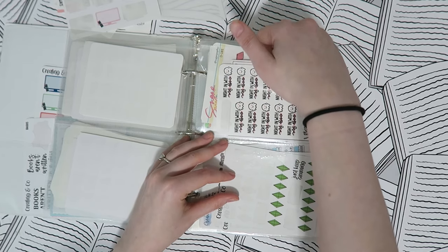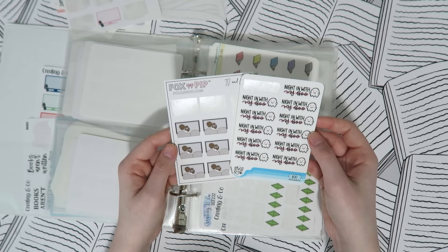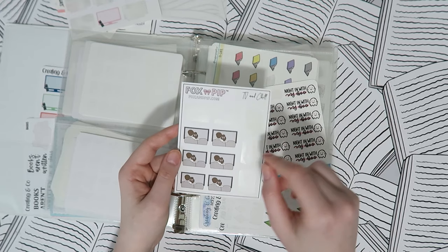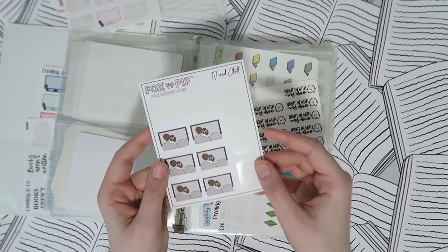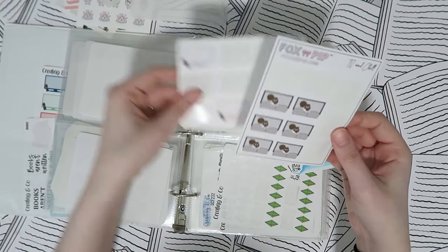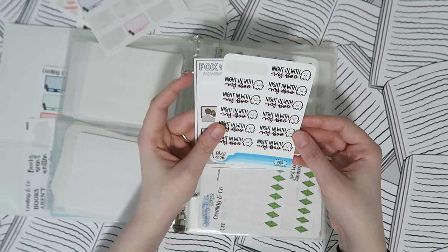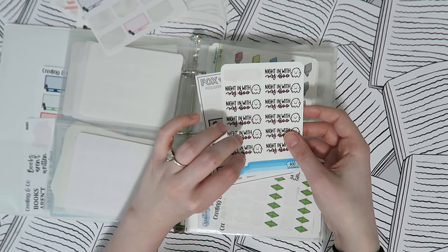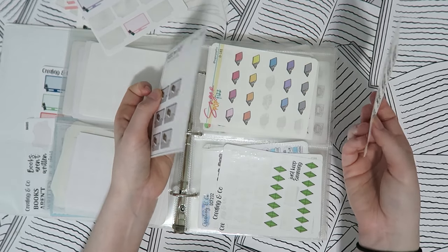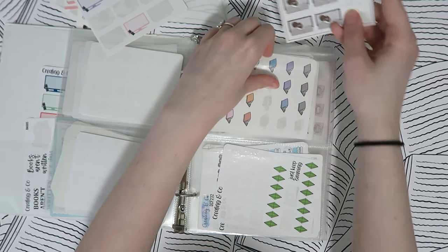I also have some TV stickers for watching with your significant other — from Fox and Pip. Sometimes I'll cut out just the couple on the couch and pair it with one of my TV icon stickers. Then there's a 'Night In With My Boo' sticker from River and Ink that I don't use very much — a lot of the time I end up just using a movie marquee sticker instead.